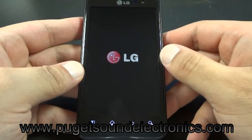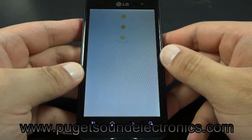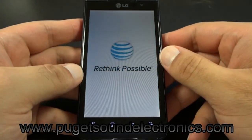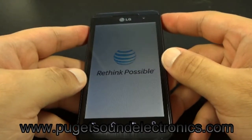Please do not enter the unlock code I'm about to enter on this handset — it will not work for your phone. Each handset has a unique unlock code programmed to it.